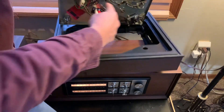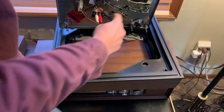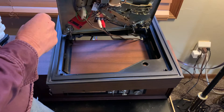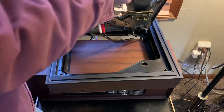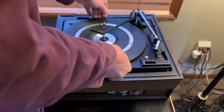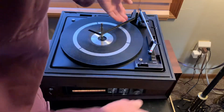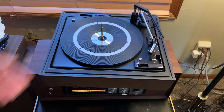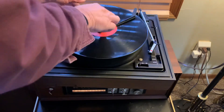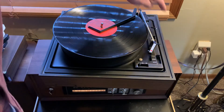All the grease has been cleaned out of here. It's got the typical phono outputs and standard power plug. This one also features a cueing lever.